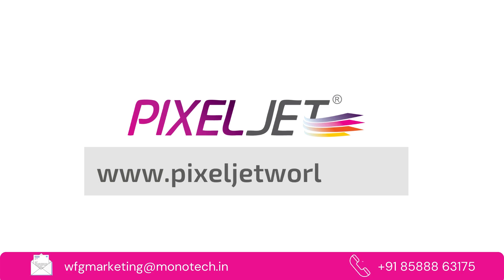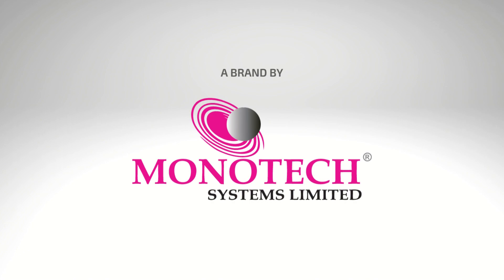Visit www.pixeljetworld.com. For inquiries, mail us at wfgmarketing@monotech.in. PixelJet — a brand by Monotech Systems.